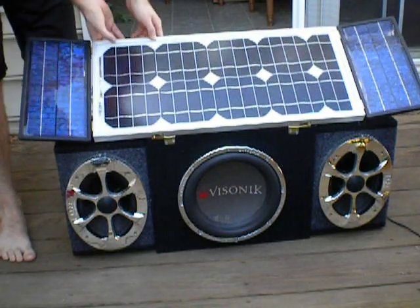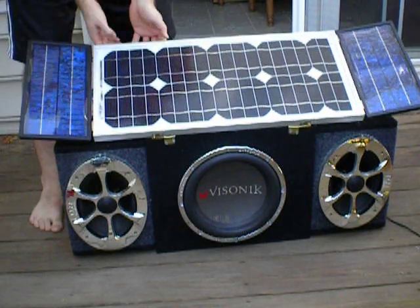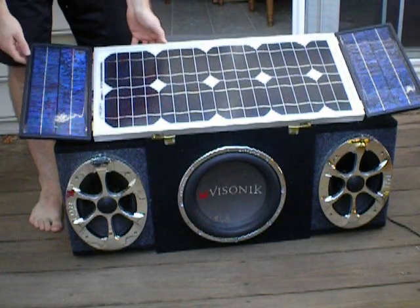The middle panel is 20 watts, and then the two side panels are each 5 watts, so it's a total output of 30 watts in best-case scenario.